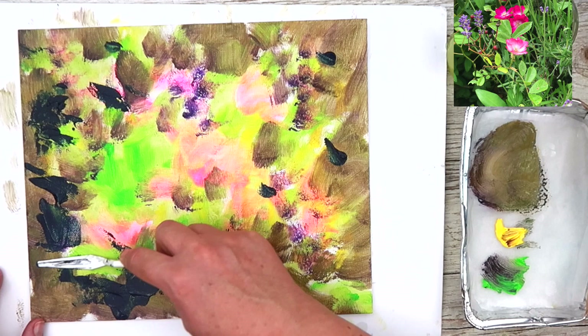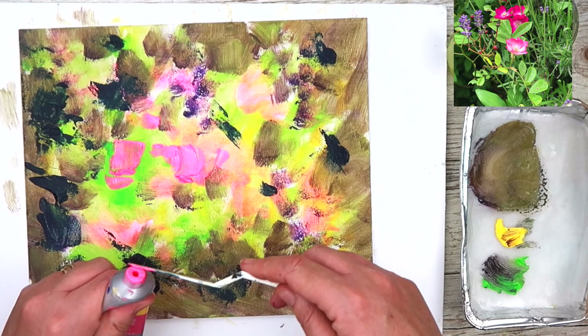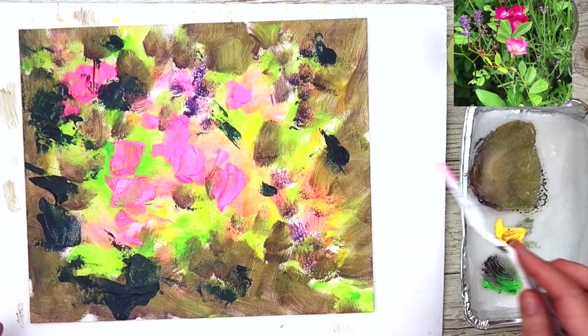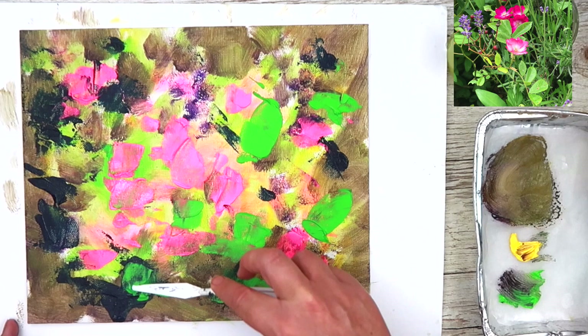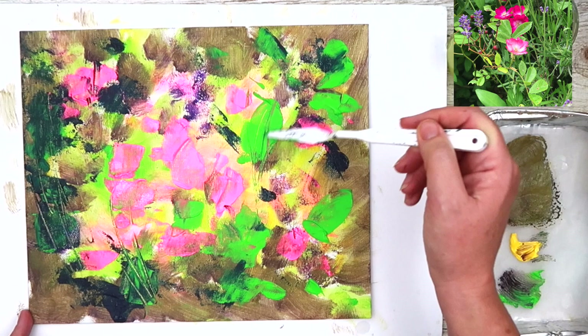If you half close your eyes you can see those darks. In acrylics we work dark to light. You can see I put the pink paint and the greens in as well with my knife, and now I'm scratching with the tip of the palette knife — you can be so creative and expressive painting in this style.